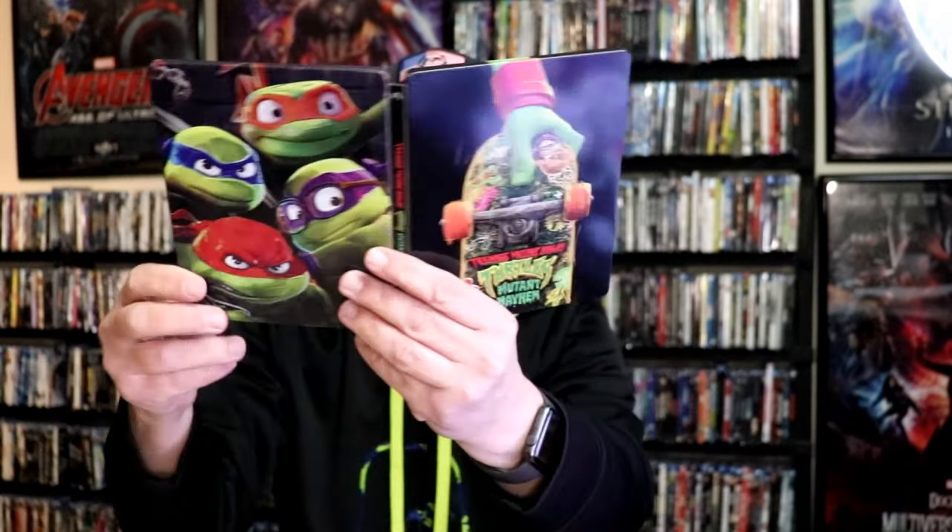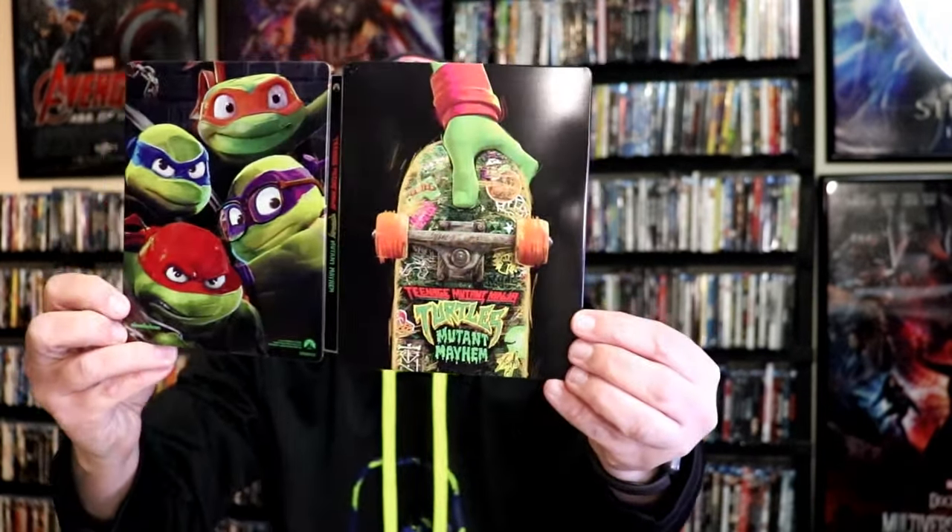So overall this is a really nice looking Steelbook. I'm really glad to have this one added to the collection. I've heard some really good things about this film, so I'm definitely looking forward to checking it out.